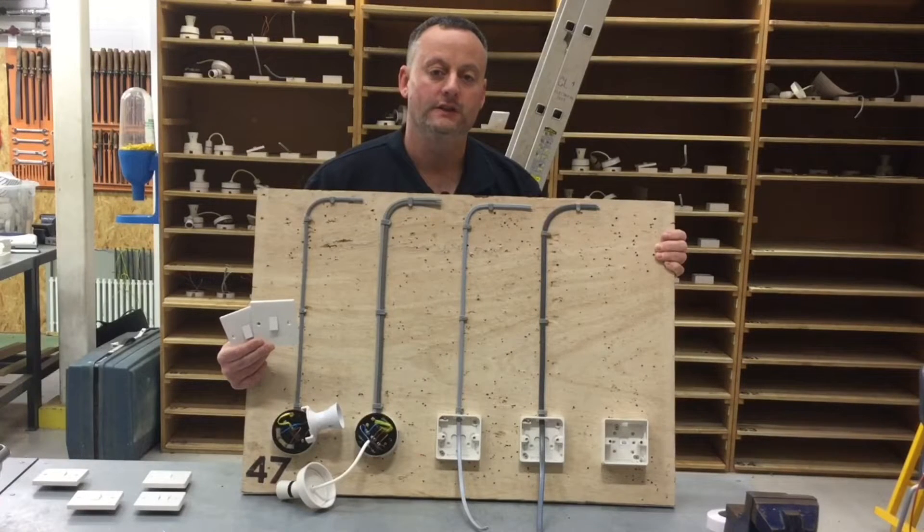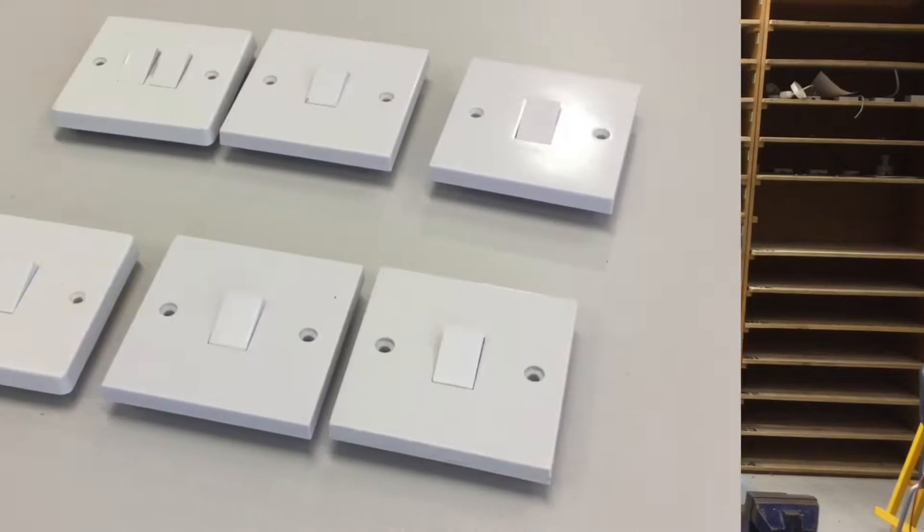Stages one to four of our exercise are completed with the first fix, using the technique shown in a previous presentation to dress, bend and clip cables to a wooden surface. We've started looking at the second fix, and in this presentation I'm going to show the connections for both a one-way and two-way light switch.